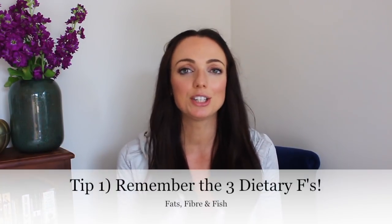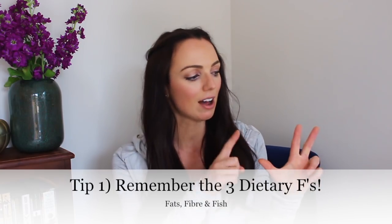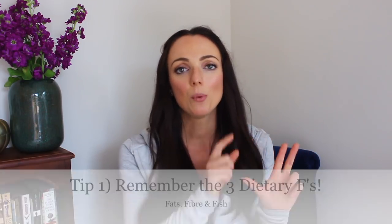Tip number one is to do with your diet and it's to remember the three F's: fats, fibre and fish. When it comes to fats, the best sources for your heart health are unsaturated fats, so they're found in plants — things like olive oil, rapeseed oil or vegetable oil, avocados, as well as nuts and seeds.